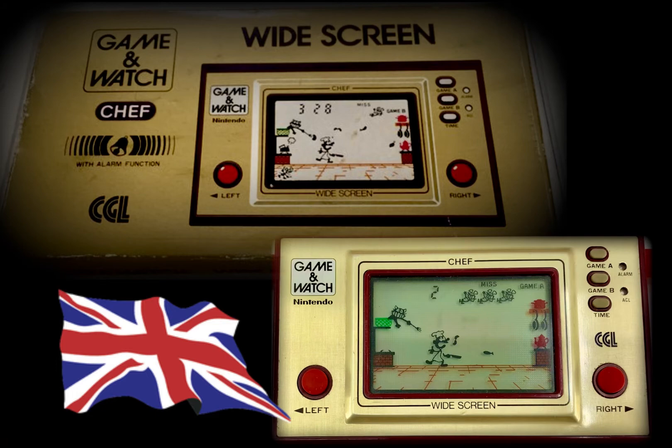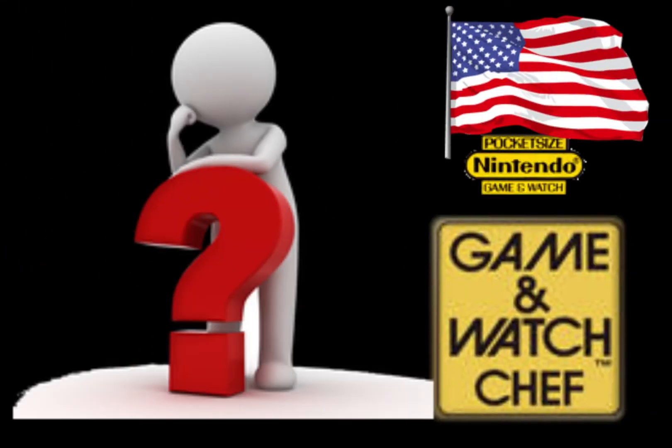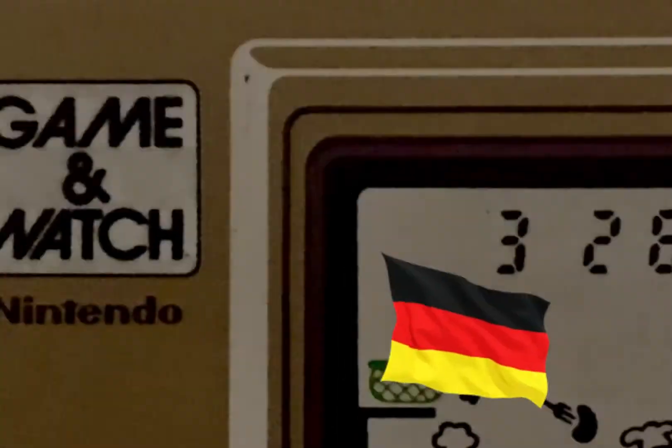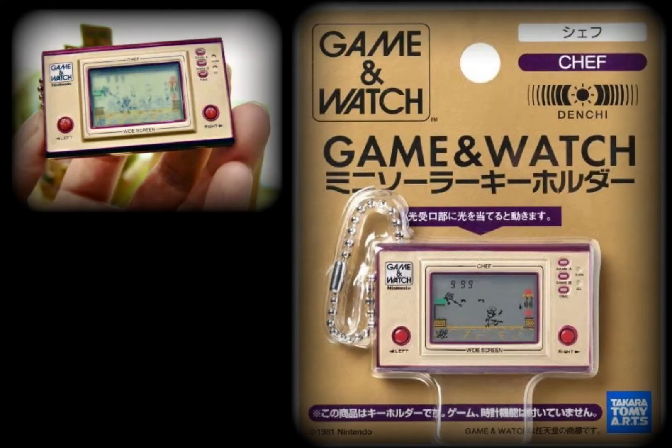Most modern gamers likely only know Mr. Game & Watch with his frying pan as an unlockable character in Super Smash Brothers. Various distributors operated under different company names throughout the world. The British version was called CGL. Surprisingly, Nintendo of America never released the Game & Watch Chef. The French companies J21 and Video Post served France and Belgium, while in Germany the company Trickotronic produced German language boxes and instructions.